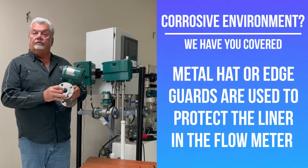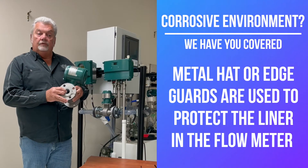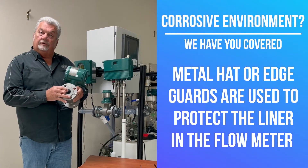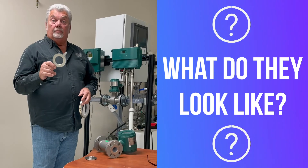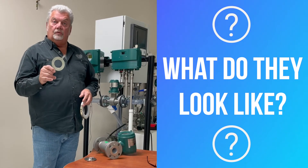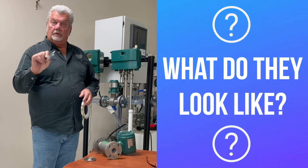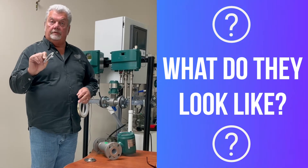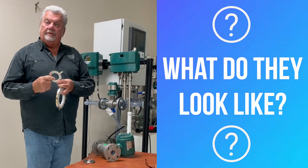Also, if you're in a corrosive or erosive application, we do a metal hat or edge guard to protect the leading edge of the meter and protect the liner. The standard earth ring or grounding ring comes in stainless, hastelloy, and titanium — it's the thin ring you see mounted on the meter. It does have some roll into the inner diameter, so there is some edge protection.